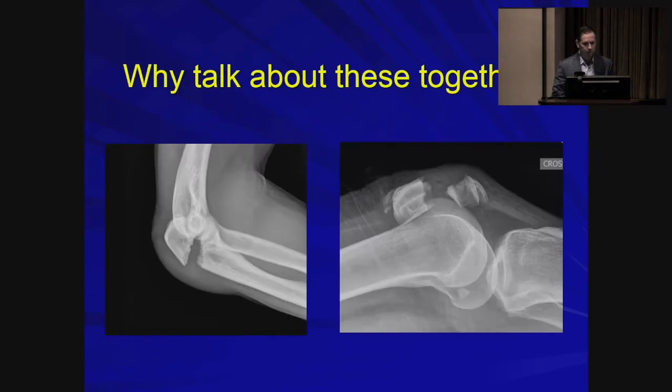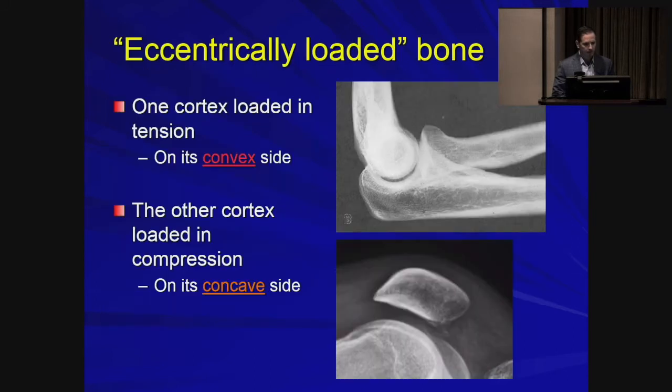So why are we talking about these two bones together? They're actually pretty similar. While one is a sesamoid and one is not, they're actually both eccentrically loaded bones, and they exist around a hinge joint with a similar axis of rotation. They each have a side that's loaded in tension, which is the convex side — the more superficial side — and a corresponding concave or compression-loaded side, which is closer to the center of rotation of that joint.